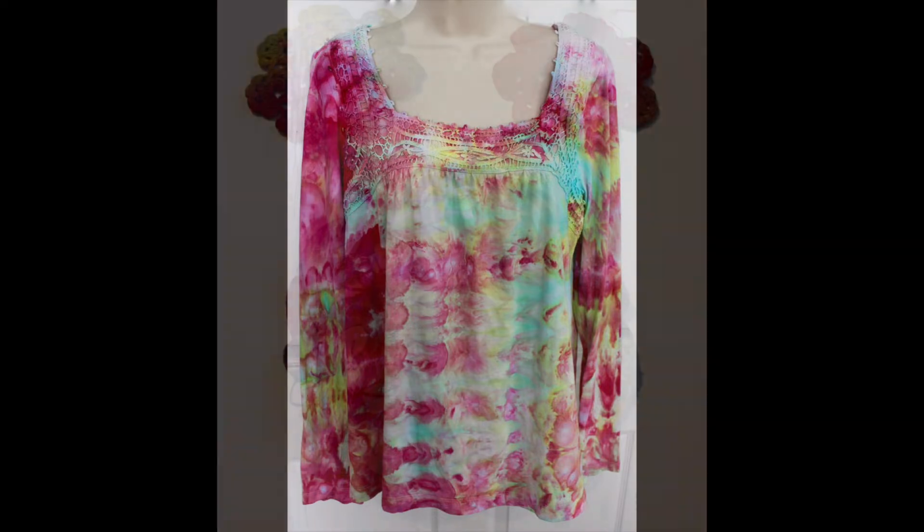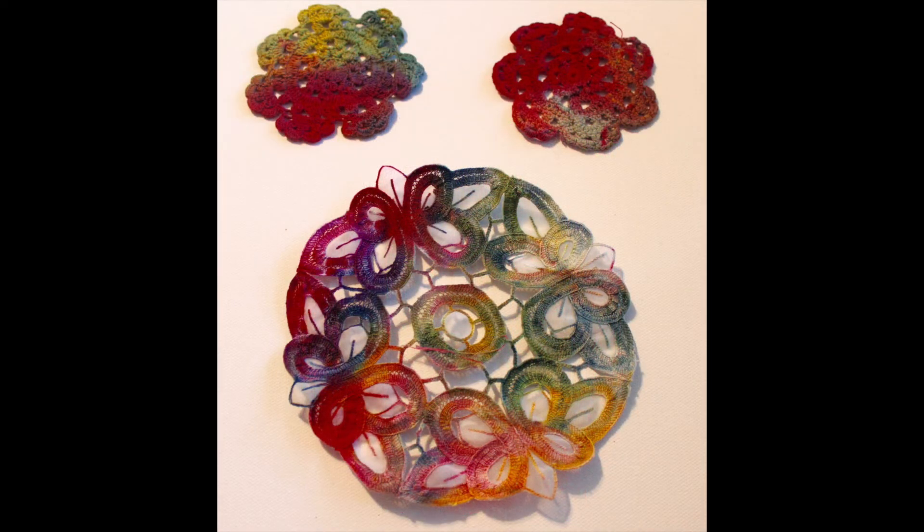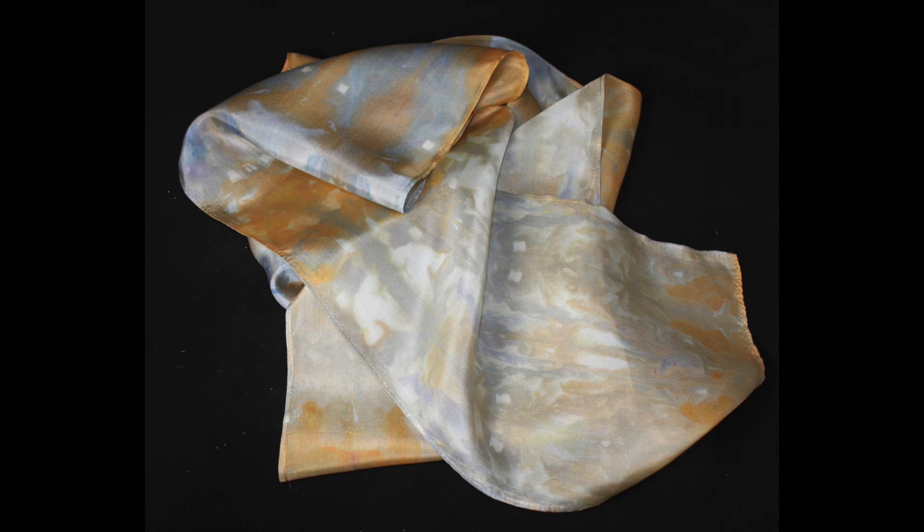Also at thrift stores you can find doilies, tablecloths, napkins and other clothing. Just make sure it's 100% cotton or other natural fiber. And of course silk is always fun to dye.